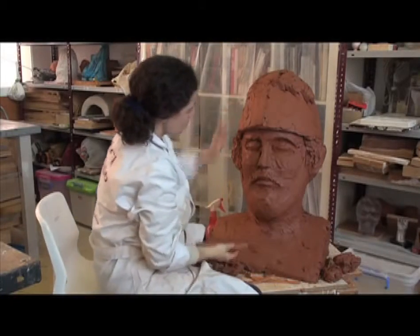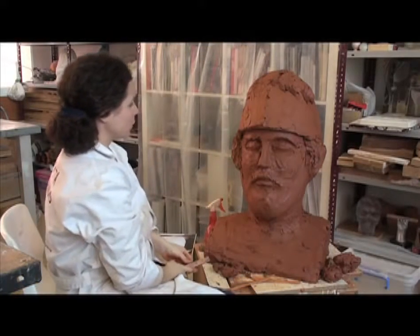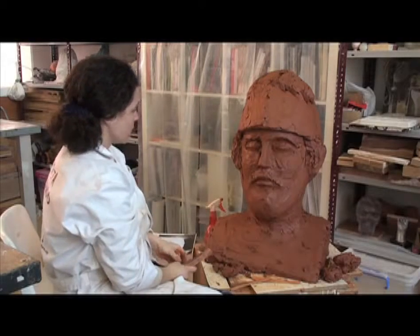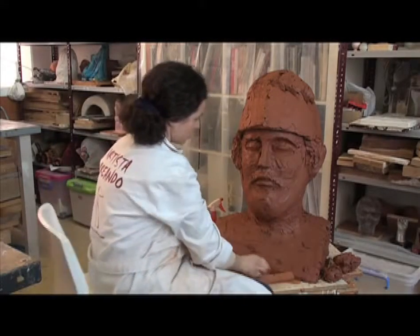This is a production of WGBH. We are carrying out a relief of Pericles, 80 cm in height, in three quarters, with red.